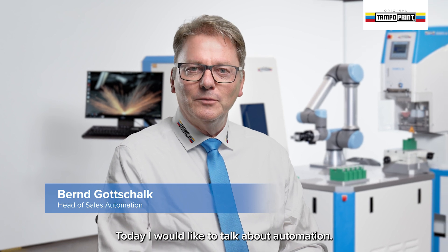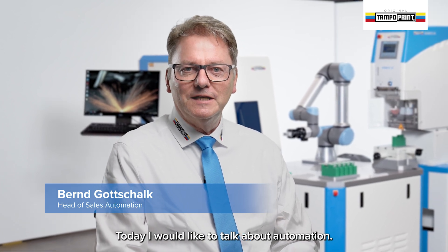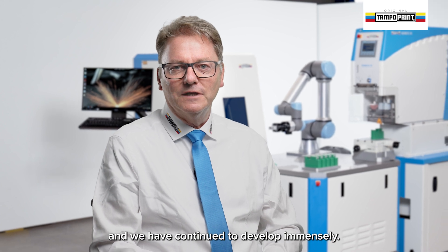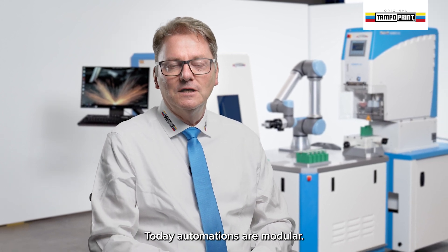Welcome to a new video from TampaPrint. Today I would like to talk about automation. Automations have a long tradition at TampaPrint and we have continued to develop immensely.